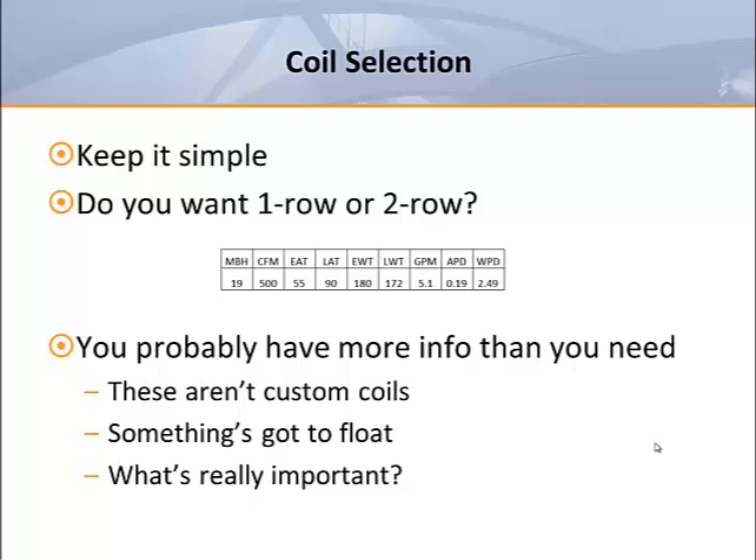If they provide the entering water, leaving water, entering air, leaving air, MBH, GPM, and air pressure drop, they've filled in all the blanks. Although it's possible to meet these very exacting requirements, it would likely require designing a custom coil for each line of the schedule. There are manufacturers that specialize in this, but it comes at great cost. Terminal unit manufacturers have standard coil designs that deliver a standard range of coil performance at the lowest possible cost.